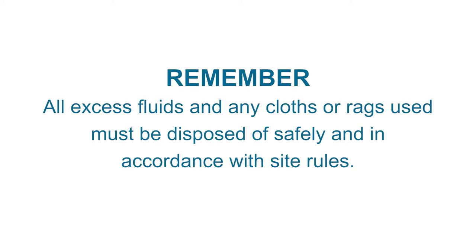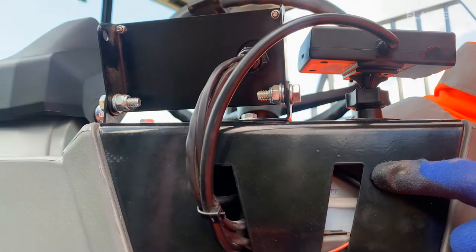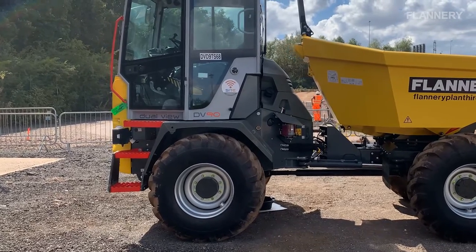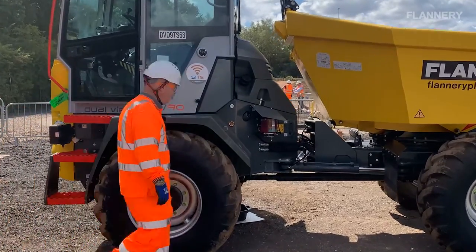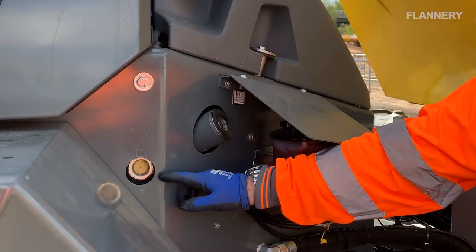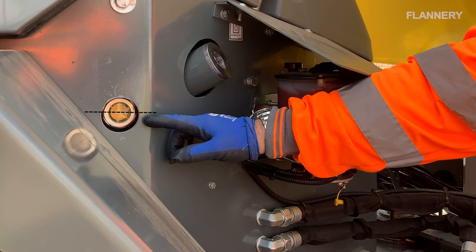All excess fluids and any cloths or rags used must be disposed of safely and in accordance with site rules. Check that the brake fluid level in the reservoir is at the level indicator. If the brake fluid level is below the level indicator, hydraulic oil must be added. To check the hydraulic oil level, the machine needs to be parked on level ground with the engine switched off. Release the pressure from the hydraulic system and isolate the machine. Check the sight glass at the left of the machine — the oil level must be in the middle of the sight glass. If the hydraulic level is too low, this must be recorded and reported.